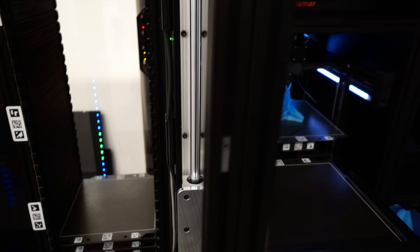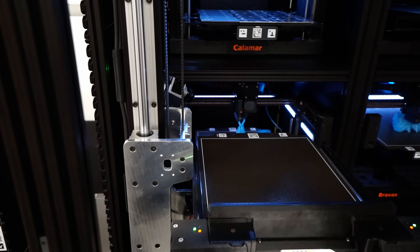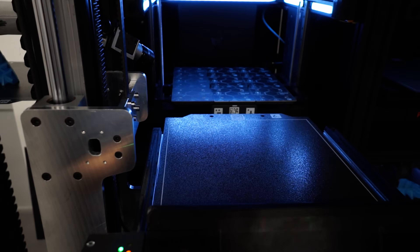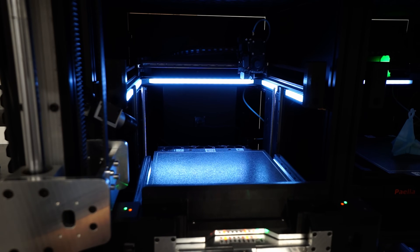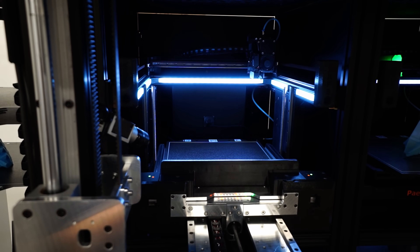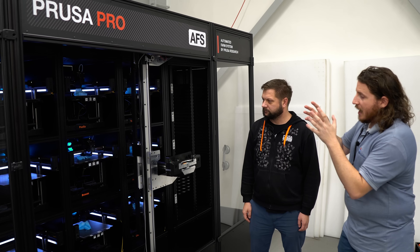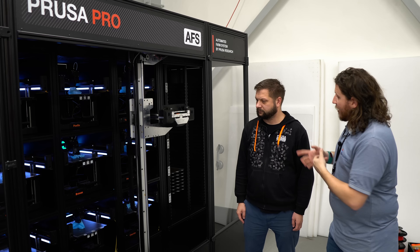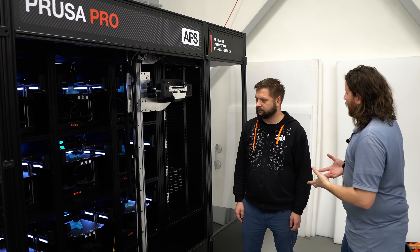Tell me about the value of this automated system. As a business, I get the downtime aspect. But there's more to it than just constantly monitoring prints, making sure everything is good, and getting finished prints out of the way. There's more to it than this.